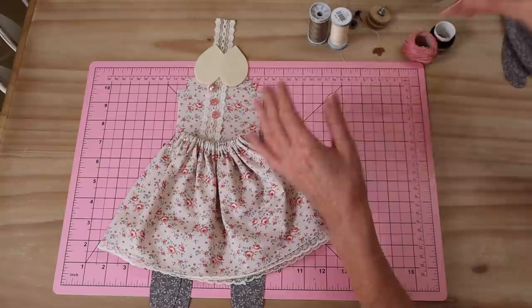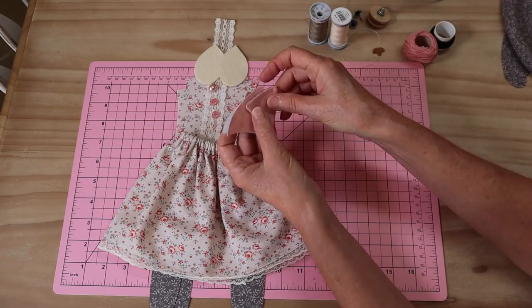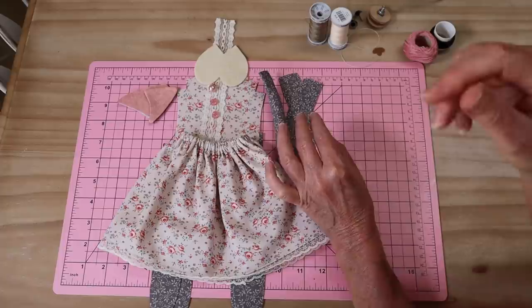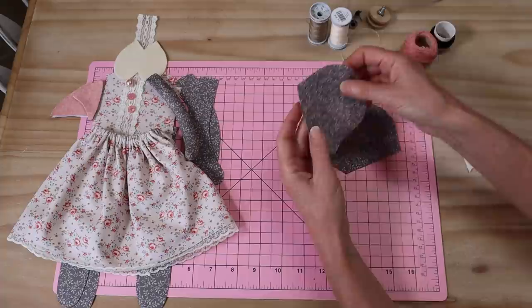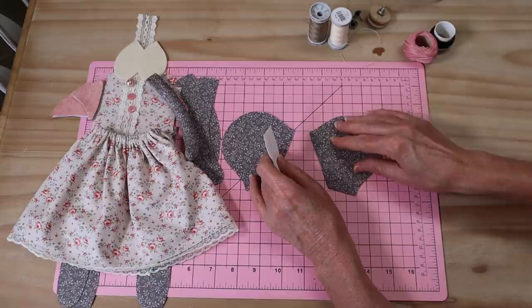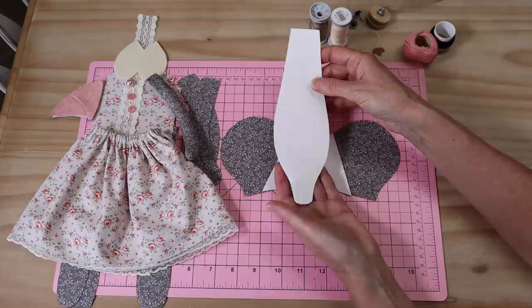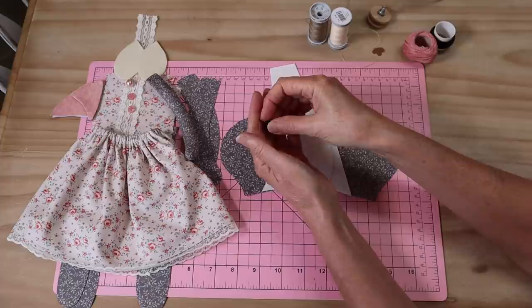You'll also need your little ear pieces - two pairs of ears with the print on the back and a salmon color in the middle. We're also going to need little arms - I have those cut and ready with one already prepared. Then we need our head pieces: this is a traditional three-piece head which gives us a better shape. We've got two side head pieces, a contrasting front muzzle piece, and a center head gusset.